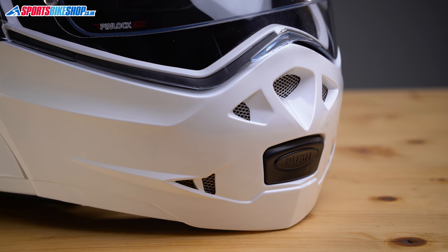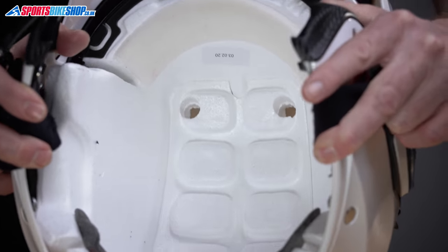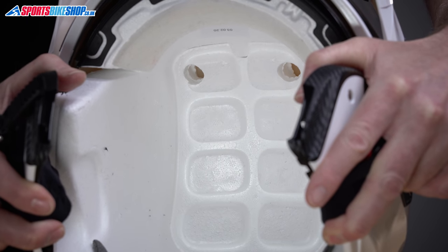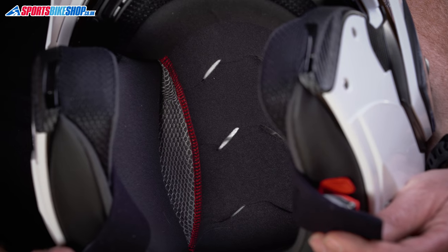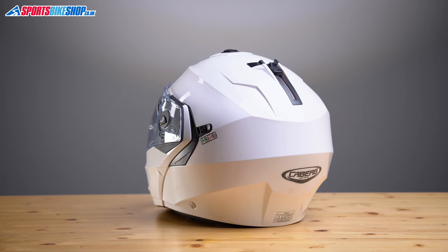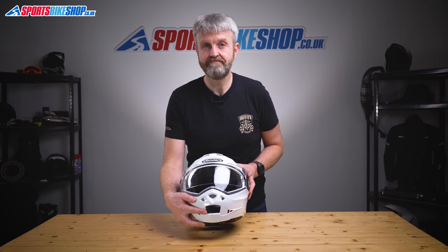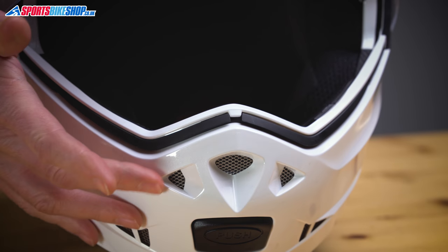There are vents for the chin and the head on the Duke II, which are both quite basic in their design. On top, a slider draws back to allow air in through two holes to the inside of the liner. I found it did allow some air in, but it wasn't the most effective vent I've tried, and quite a few customer reviewers seem to agree. It might be because the two inlet holes in the EPS impact liner are both at least partially covered by the foam comfort lining. There are no exhaust vent holes at the rear either, so it's quite hard for warm air to get out. At the chin, air flows through metal grills and inlets on top of the chin bar, and those vents are permanently open, so there should always be some flow of air to the inside of the lid.